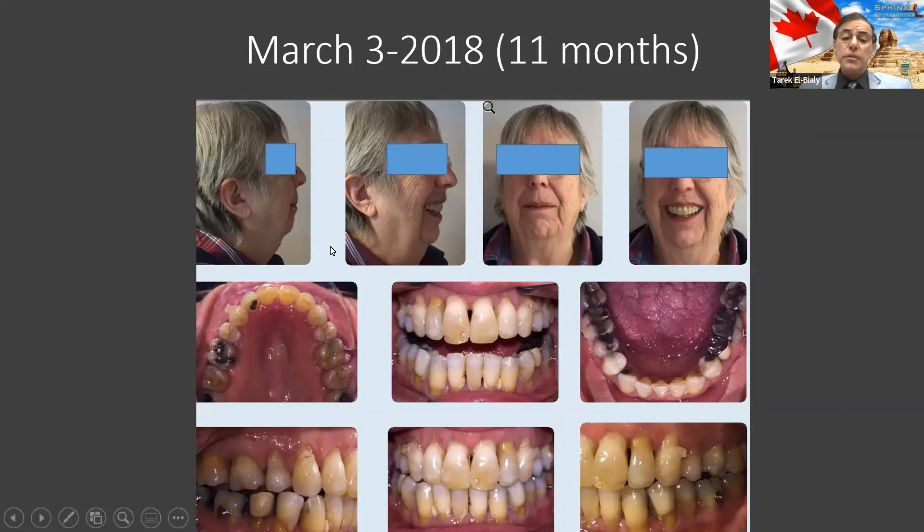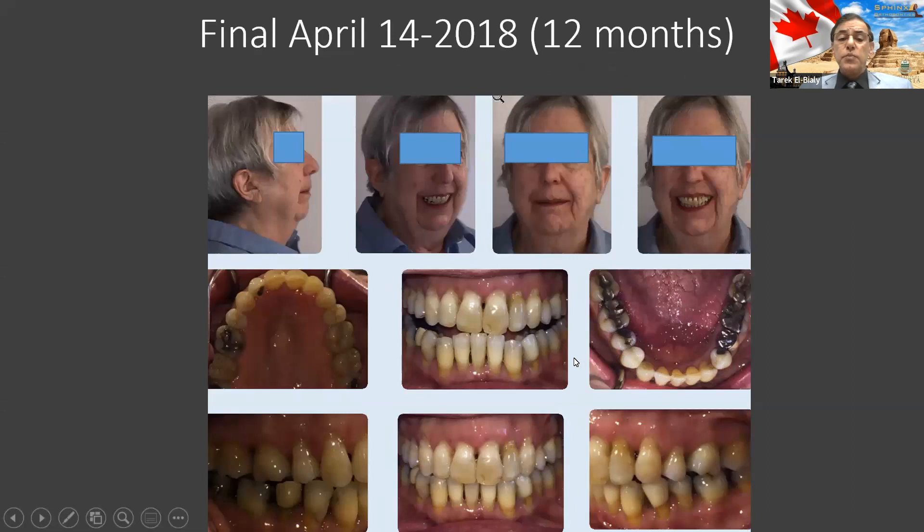One-year treatment at this age was considered impossible, because everybody else told her: extractions, surgery, and so on. And this is when she graduated.